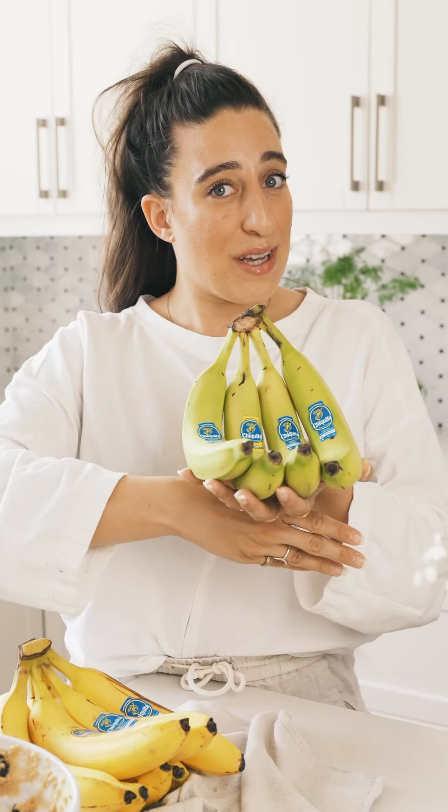There are so many different ways we can make sure that we're not wasting bananas. We've done a whole blog post on this for you — ways to eliminate banana waste from your everyday life. The blog post is linked in the description here, so go check it out.